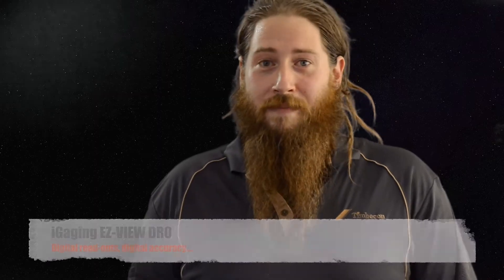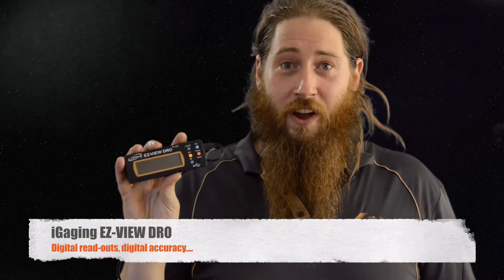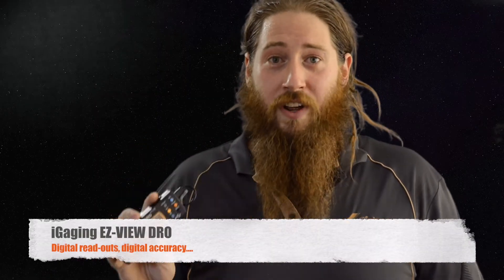Hi, I'm Jesse, one of the team members here at TimberCon. The iGaiging EasyView DRO is accurate, efficient and convenient.